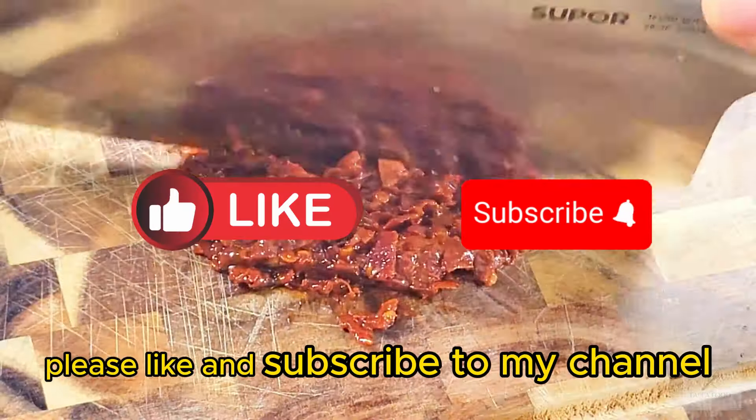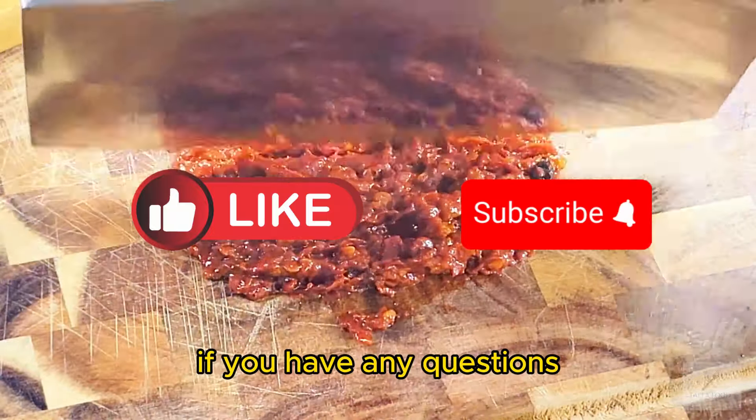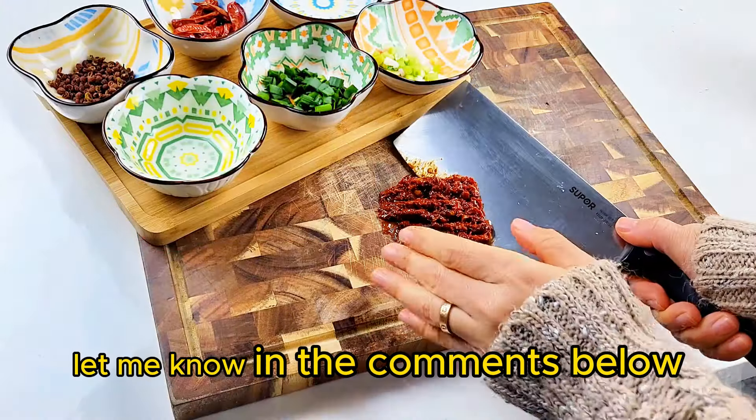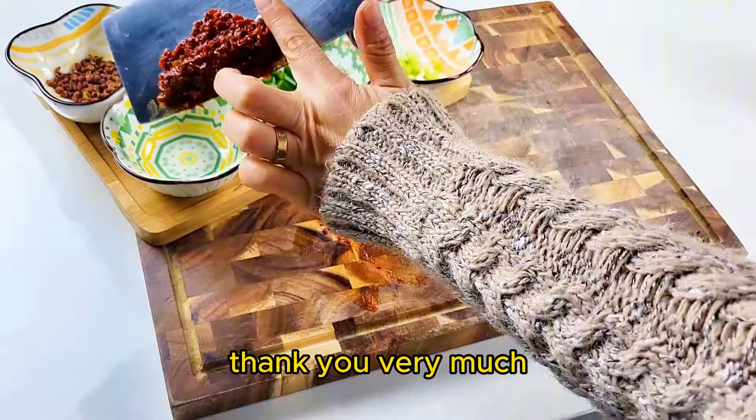Please like and subscribe to my channel. If you have any questions, let me know in the comments below. I will be very happy to answer. Thank you very much.